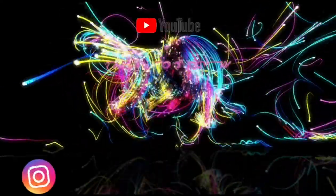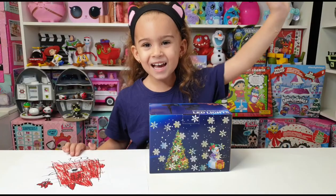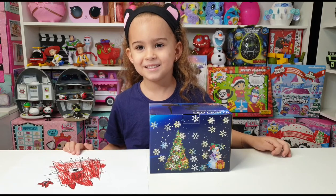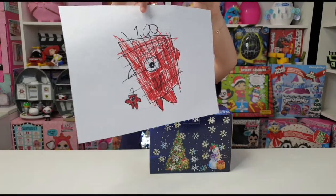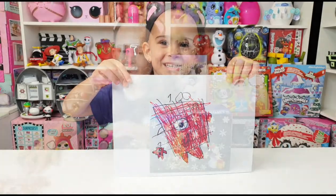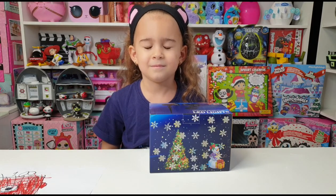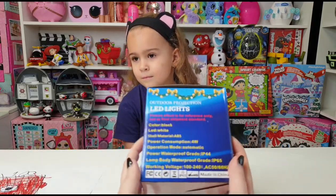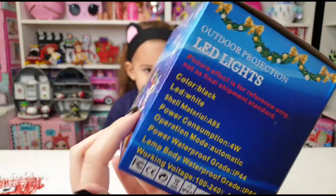Hi guys, welcome back to Tania's Story Review! Tania really wants to show you the drawing she did today. For today we are gonna review this outdoor projection LED lights. We are super excited to review this — thank you so much! We got this from Amazon to review, and we're gonna put a link down in the description.